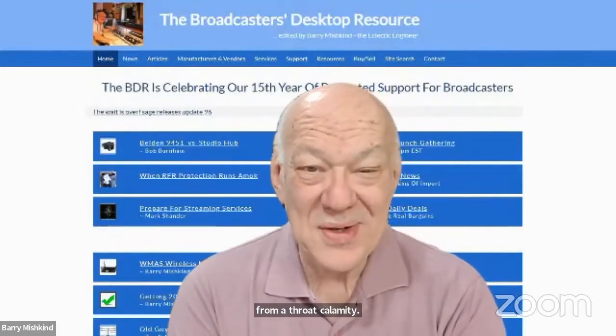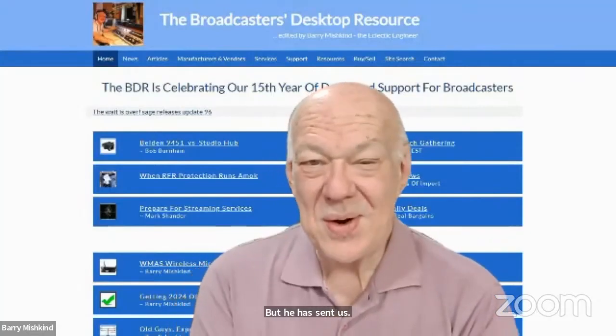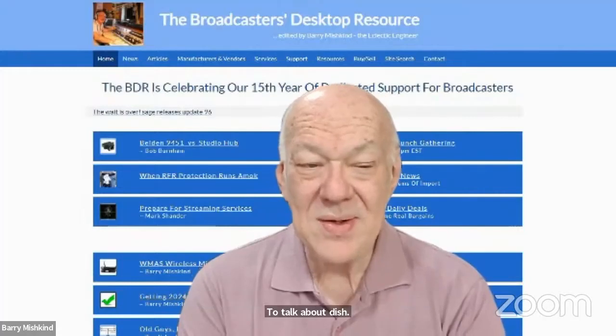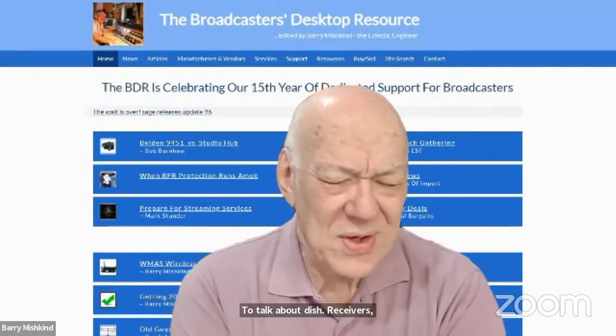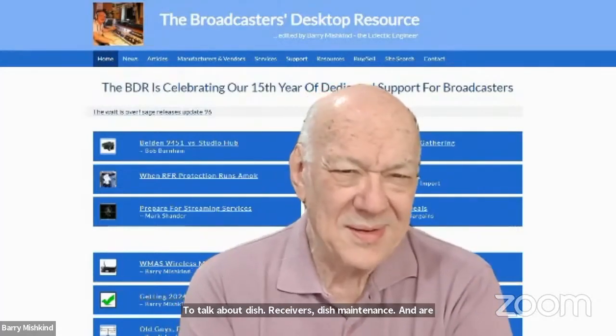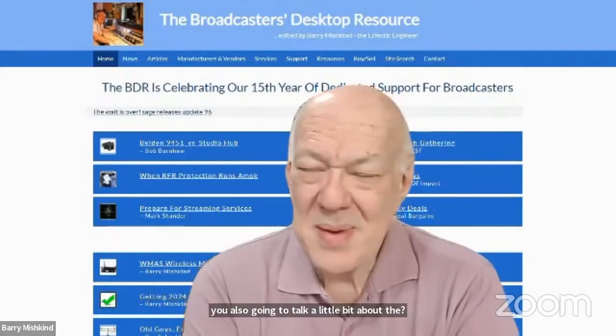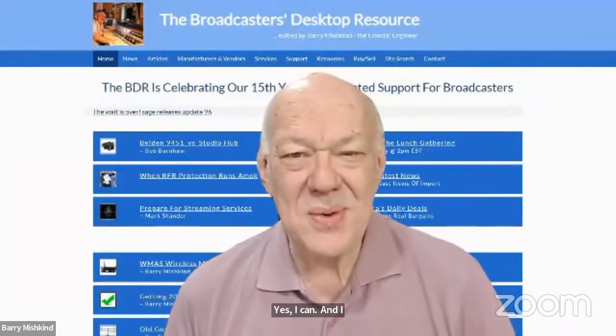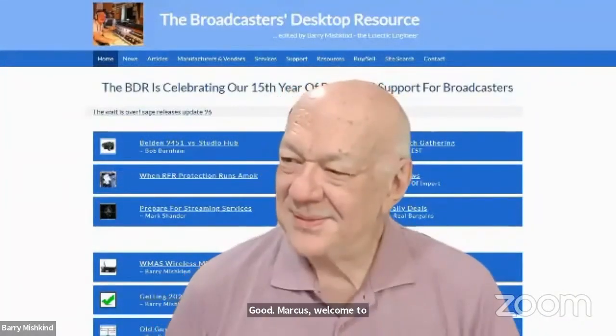I'm really pleased to have Marcus O'Rourke with us to talk about dish receivers, dish maintenance, and also a contest they were telling me about. Yes, I can and I will. Welcome to our little get-together. Thanks for having me. I'm kind of unexpected to be here today, but we'll make the best of it.